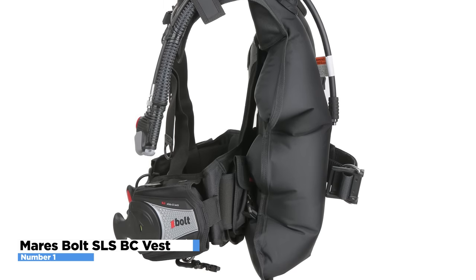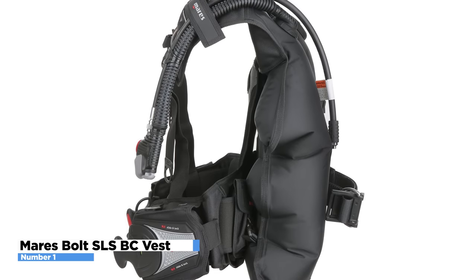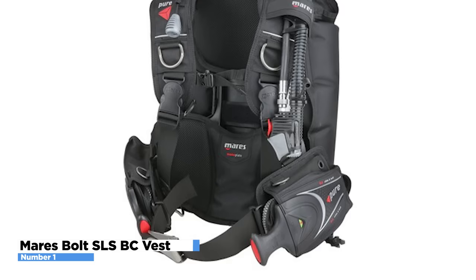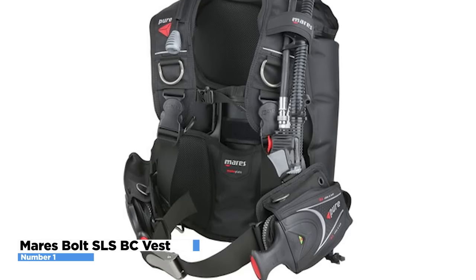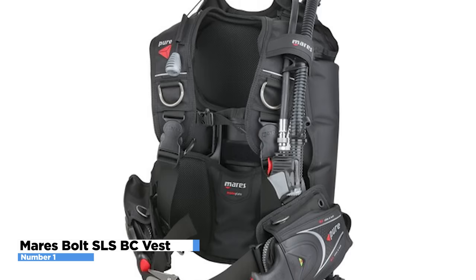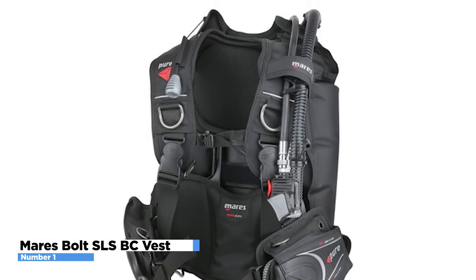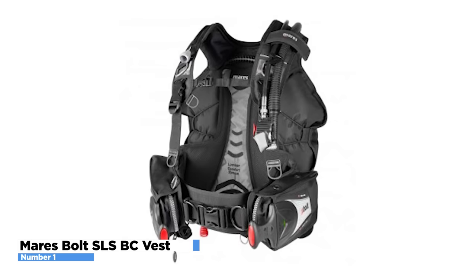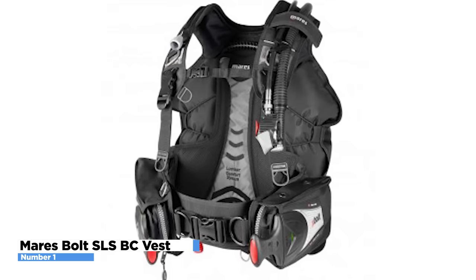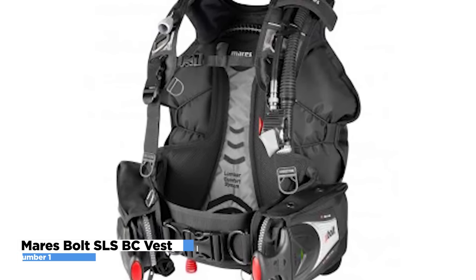Its harness, which includes a full backplate and cummerbund, provides excellent lumbar support. With its rolled-down and zippered cargo pocket, as well as six strategically positioned stainless D-rings, there's adequate room for extras. Because it is so light, the Maris Bolt LC BC Vest is excellent for travel. This device ranks as the best on our list and is solidly constructed while offering practically everything advanced divers require in a BCD.